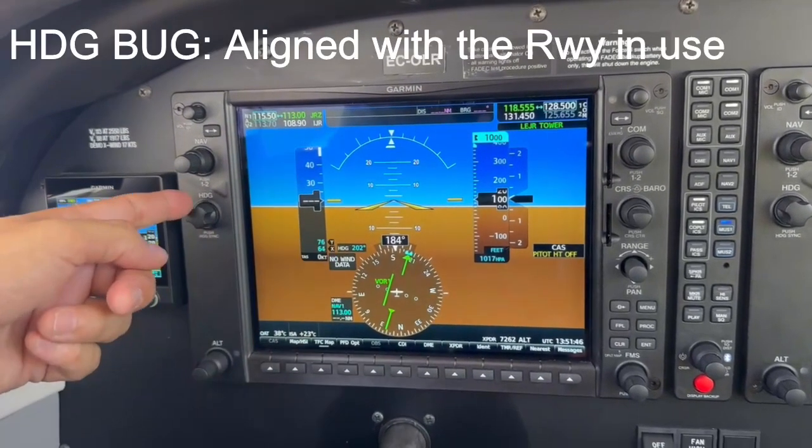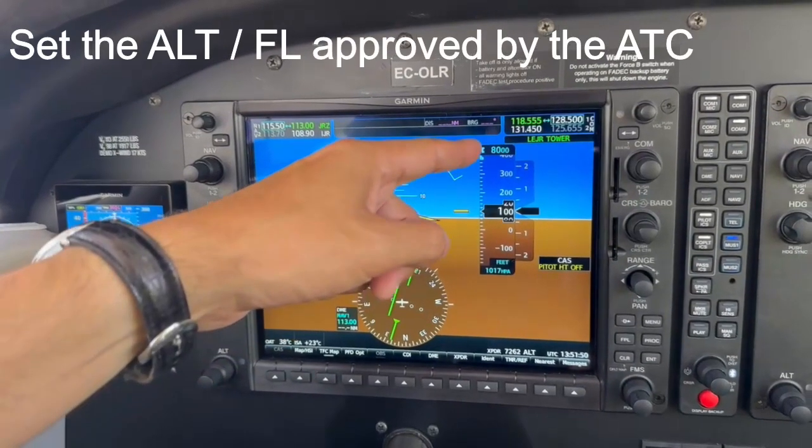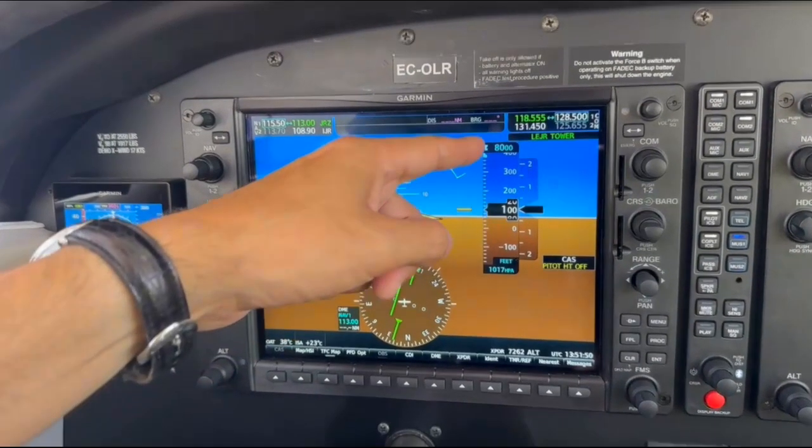Align the heading bug with the active runway. Set in the altitude selector the flight level or altitude approved by the ATC when you obtained the IFR clearance.